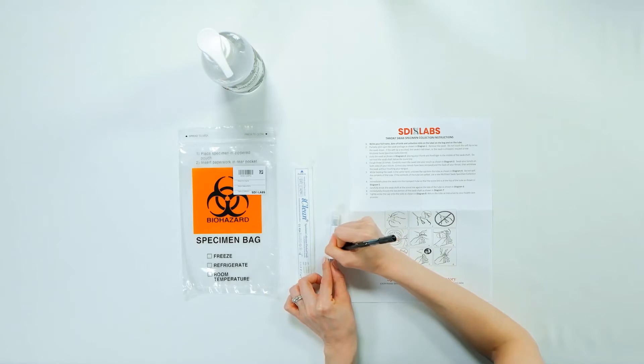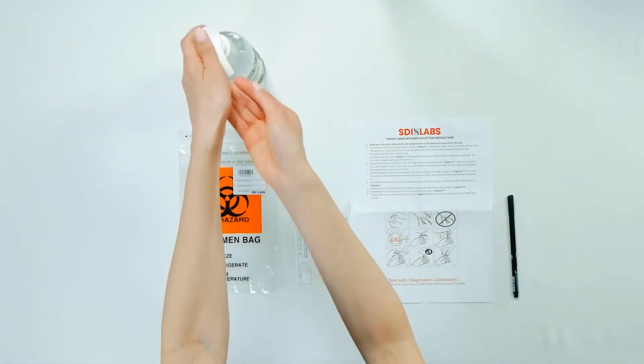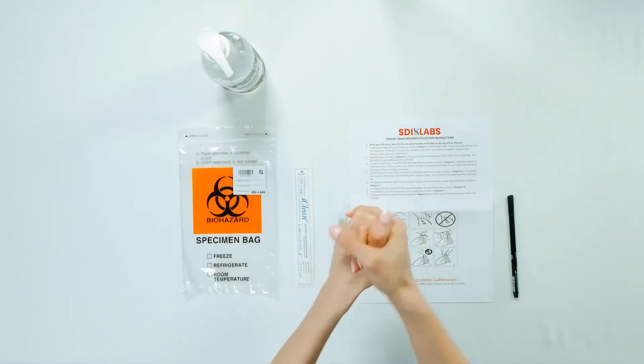Label your tube with your first and last name and date of birth. Before you give your sample, be sure to sanitize or thoroughly wash your hands.